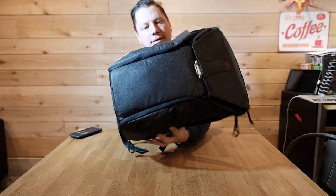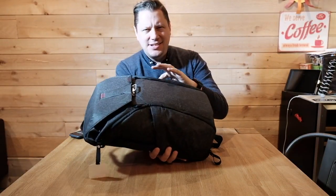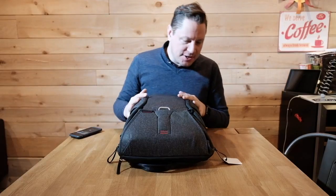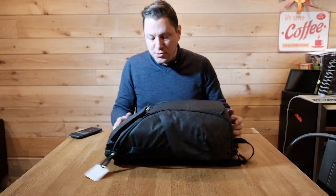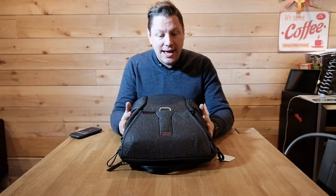There you have it ladies and gentlemen — the 20-liter Peak Design Everyday Backpack. Look at this beauty right here. The material right out of the box seems — yes, I just sniffed it — smells good. The bag is full of features. This is the 20-liter, and I think it'll fit my mirrorless system and my laptop. Let's see what people are so excited about.